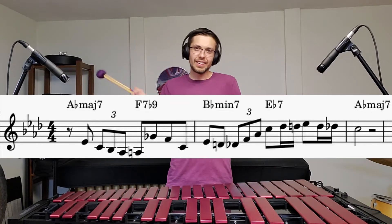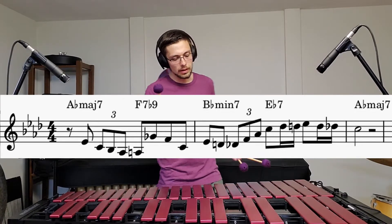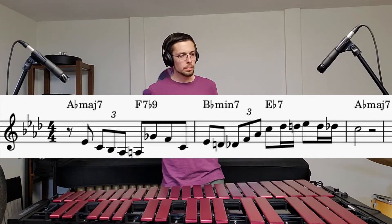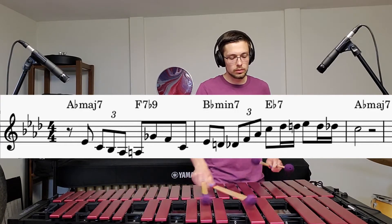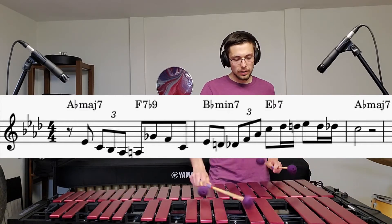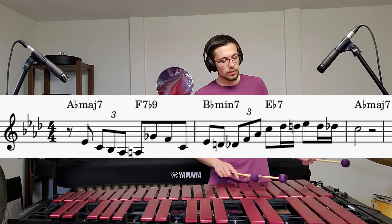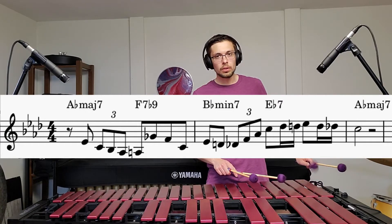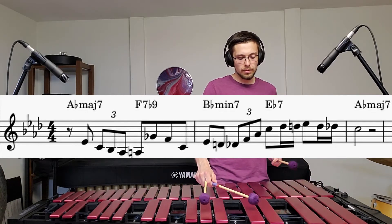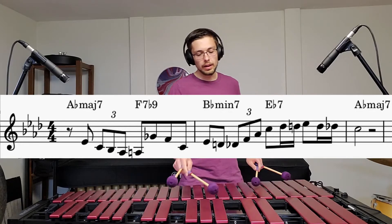I'm going to break it down bit by bit — I'll have some sheet music up there to help out. So the first part: that's just an Ab major pattern, a triplet thing. I hit this A natural — you might think 'why A natural?' — because that's where we switch to the F dominant chord, so it really emphasizes that. Also just sounds good. Five, five, three, two, one — very simple scale pattern.